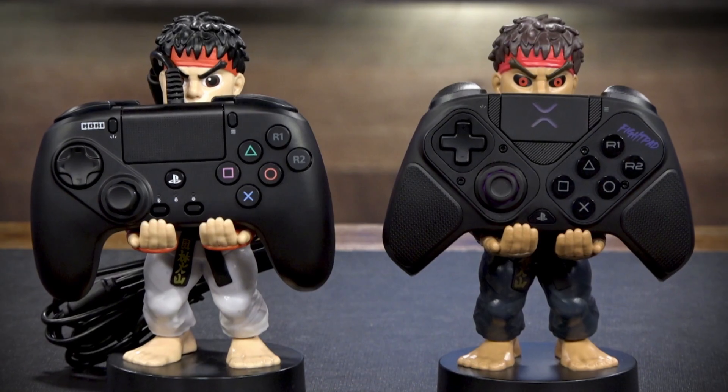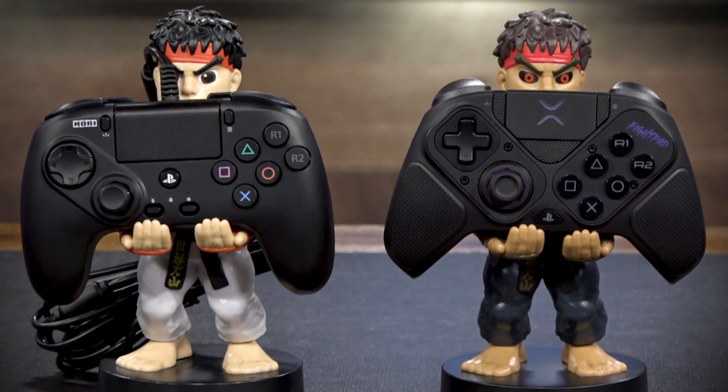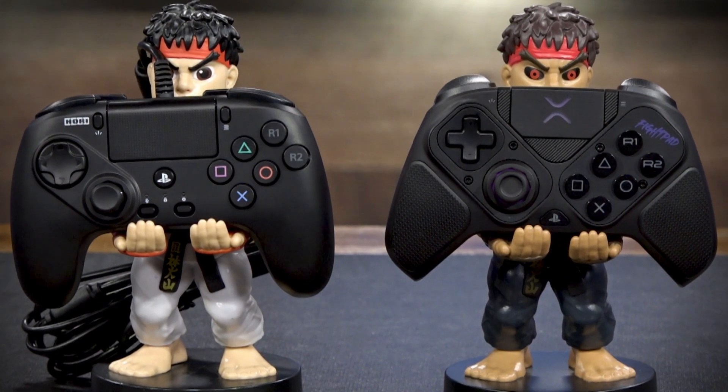Ready to settle the debate on what's the best pad for fighting games or general gaming? Stay tuned because in this video we're going to go over the Victrix Pro BFG and the Hori Fighting Commander Okta.